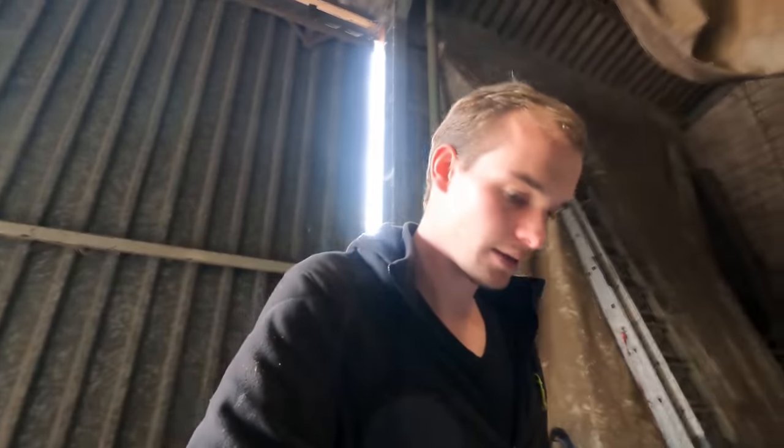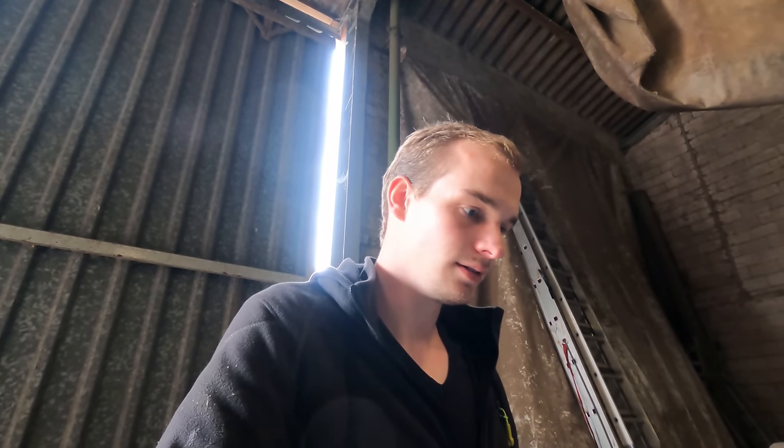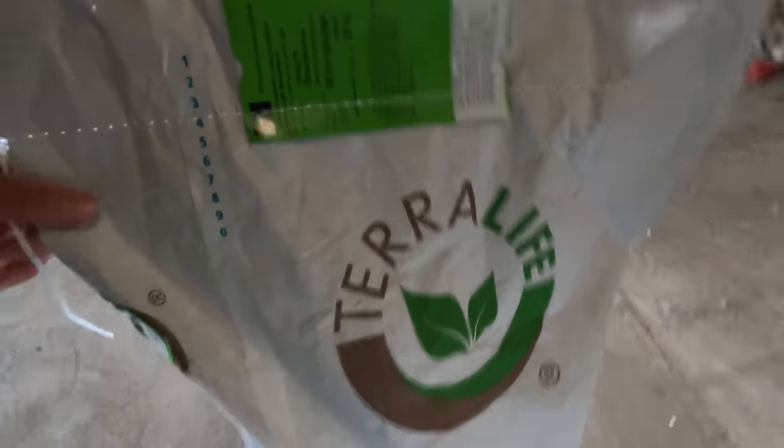Heute steht Zwischenfrucht nach GPS an. Also für den Laien: Zwischenfrucht nach GPS-Roggen – Ganzpflanzensilage. Das habt ihr ja im letzten Video gesehen, wir haben GPS-Roggen geerntet. Und auf unsere 10-Hektar-Flächen kommt jetzt bisschen Zwischenfrucht – hier den teuren Terra-Life-Kram von DSV-Saaten.